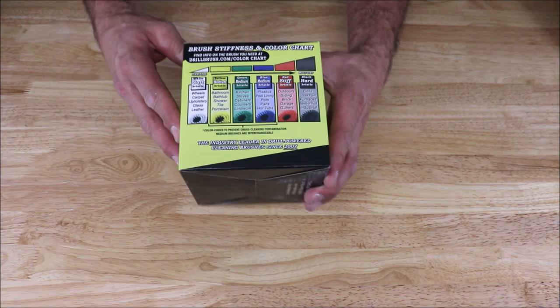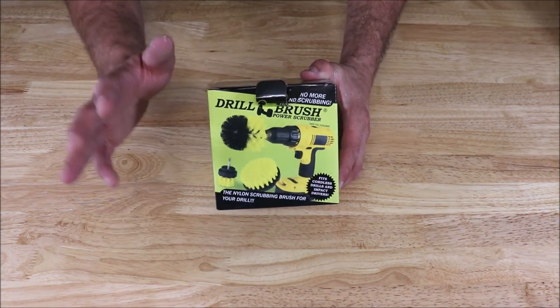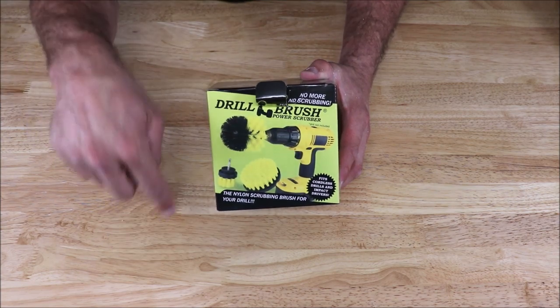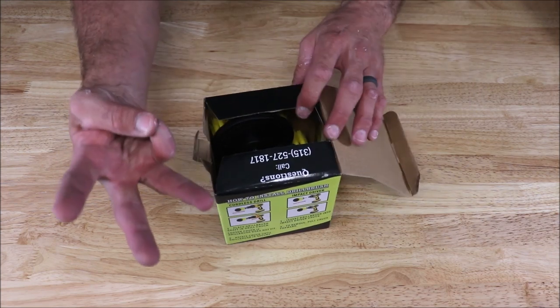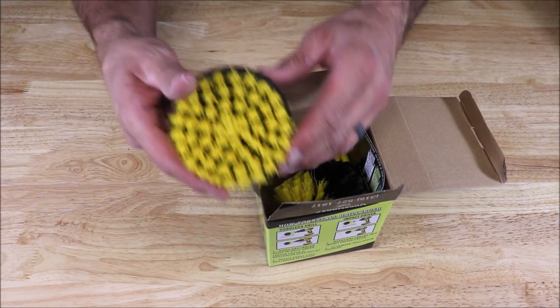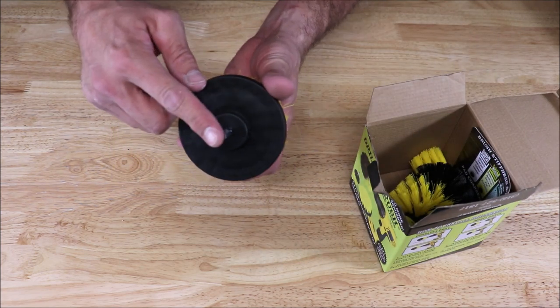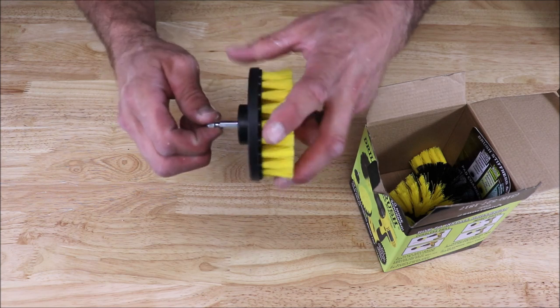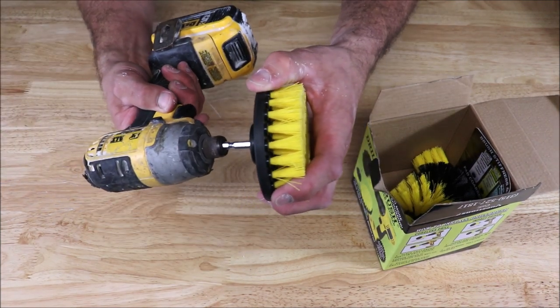It works fantastic. We use white as well — works great also. Again, this kit is less than $15. I'll leave a link in the description below with pricing and specs. You get three brush attachments. The cool part of this brush is that it can be installed in an impact gun as well as a drill.